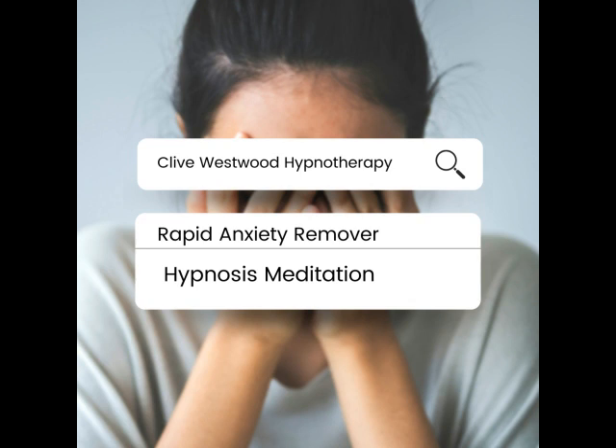Every sound you hear, every thought that comes into your mind, just takes you deeper in hypnotic relaxation. Seven. Going deeper and deeper, down, down, down. Relaxing, letting go and drifting down deeper.